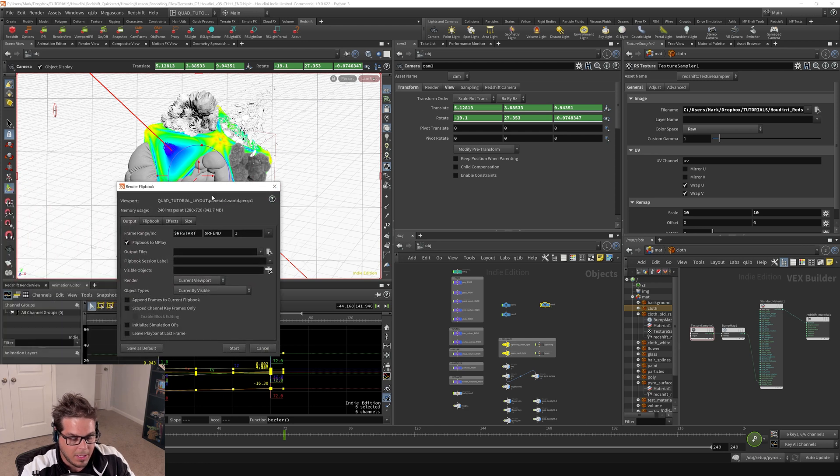Here it will pop up a little dialog box. You can choose when your start and end frames are. In our case, we're only doing animation over the first 72 frames. So I'll just put in, instead of this token RF end — which is going to grab frame 240 from the end — I'm going to just put in frame 72, making that be frame 72, only 72 frames long.